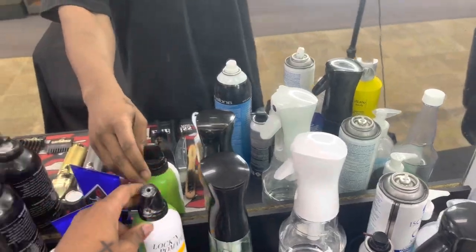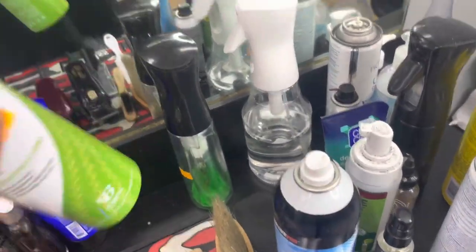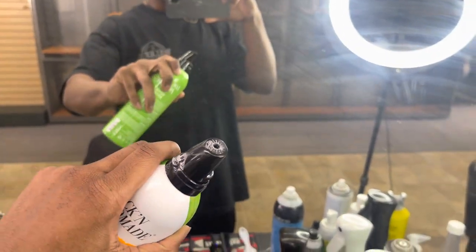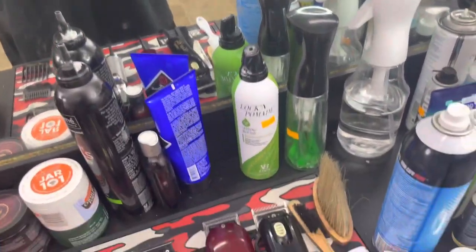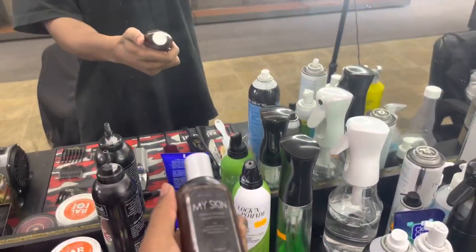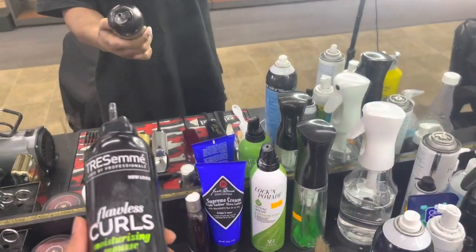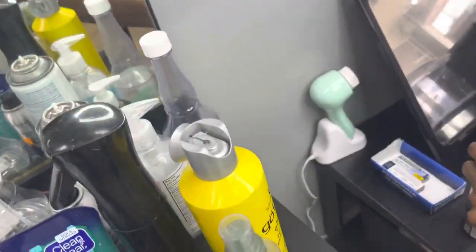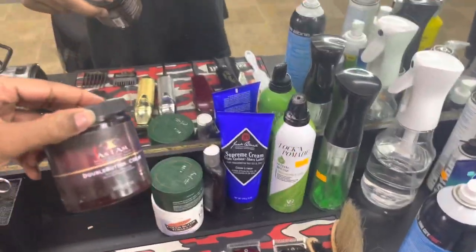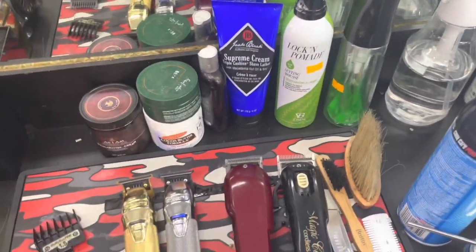Got some shaving cream. This is some anti-bump cream right here that I got from a class that I went to. Then this is some old mousse — I don't know why I still got it, I need to throw it away. Some coconut butter, some beard balm right here. This is normally what I use for my wavier clients or clients that want to get a little moisturizer in their hair — some type of cream.